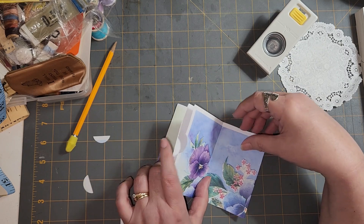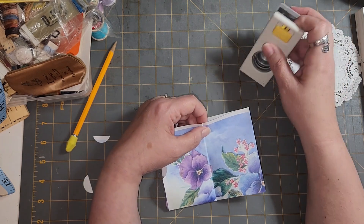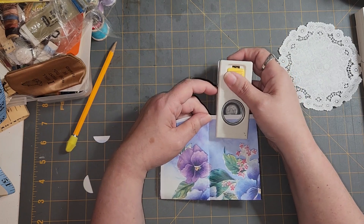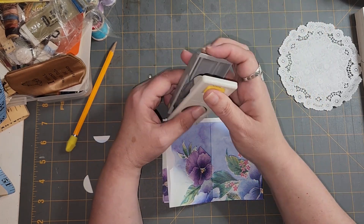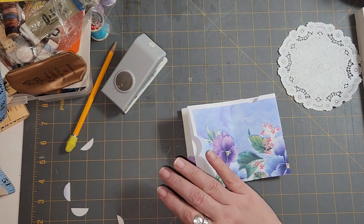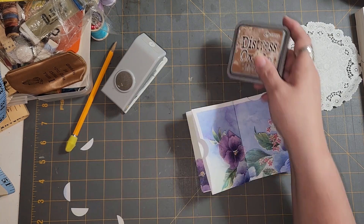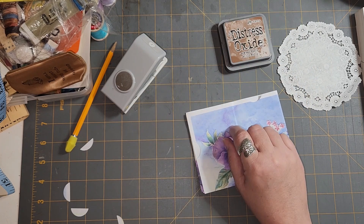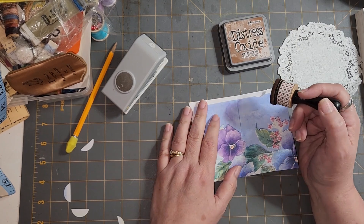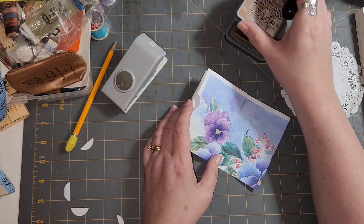And I can put a hole in the top of this part. So I've got to decide — do I want to do any inking right now? I think I do, because I'm trying to make this look like an older type of journal. Because I'm using old stuff. So maybe we'll do that — let's go around here.